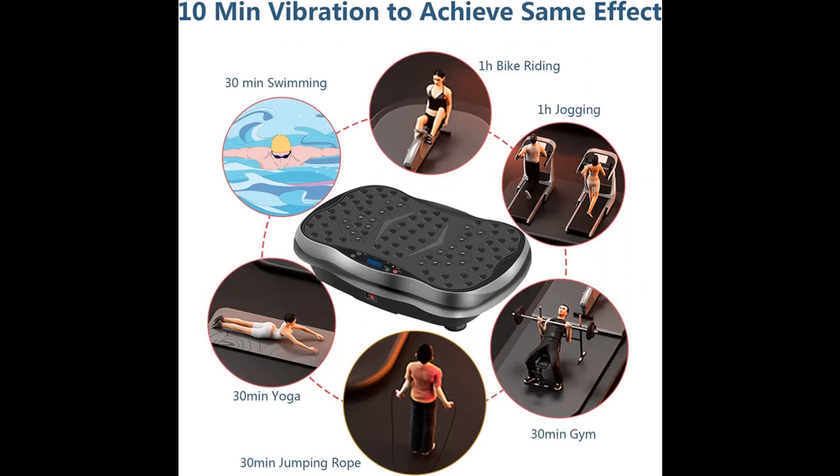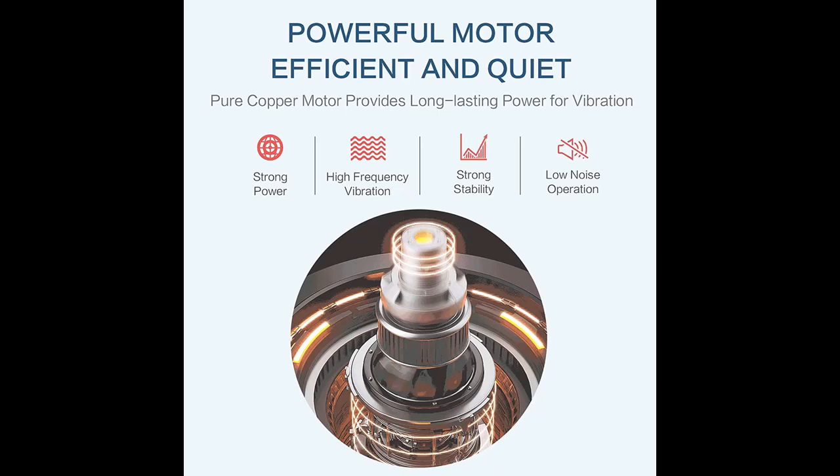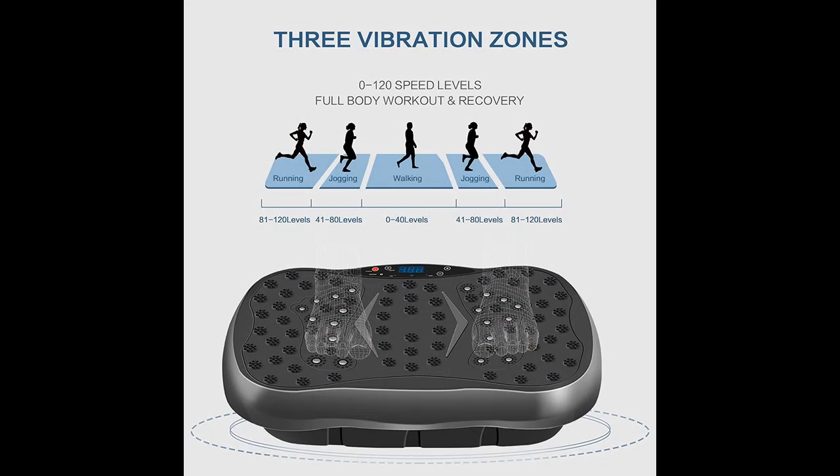We introduce some reasons why you should choose this. The Yokel Vibration Platform features a solid ergonomic design shell and silent motor, providing powerful and safe vibration exercise. Four non-slip suckers on the bottom ensure the stability of the machine while in use.